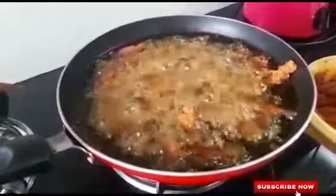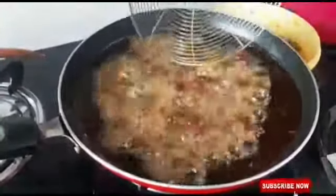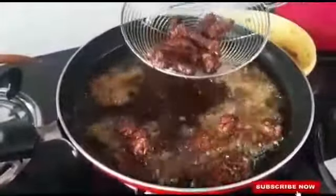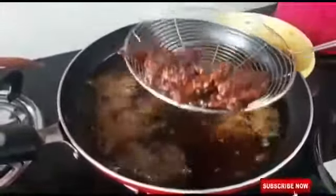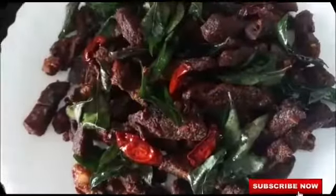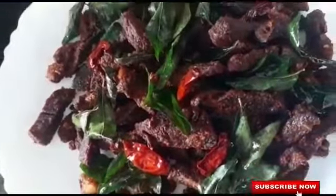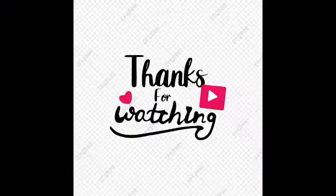We are putting the beef in the pan and frying the beef. We'll try to make this — if you want to eat the beef, you can also cook some rice with it. Here we have the Beef Dry Fry ready. If you want, you can cook rice and serve alongside.